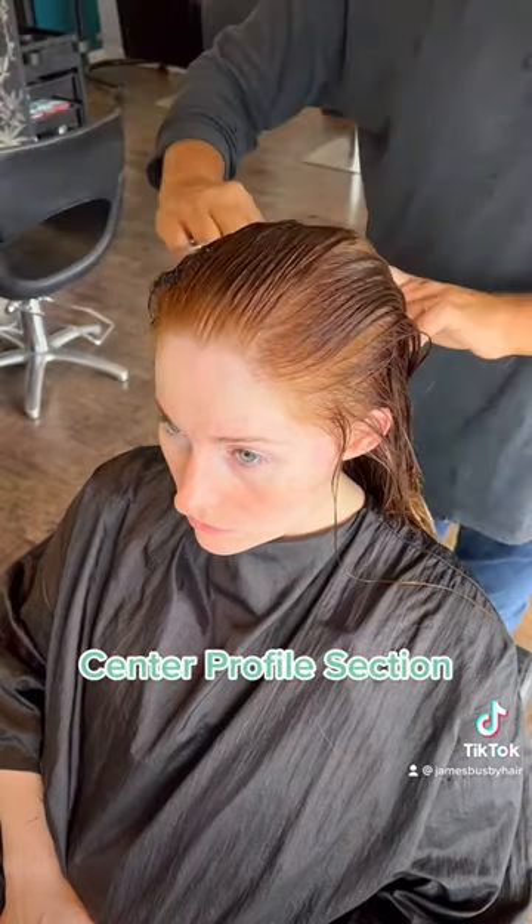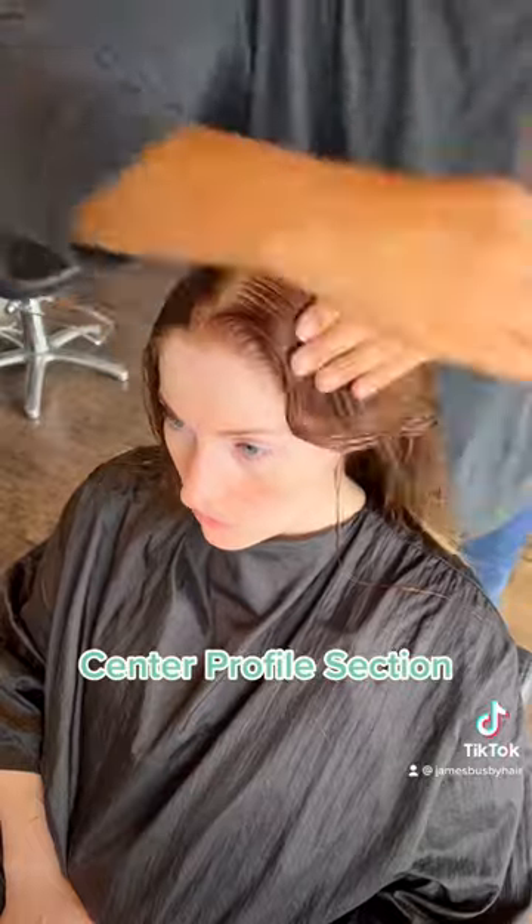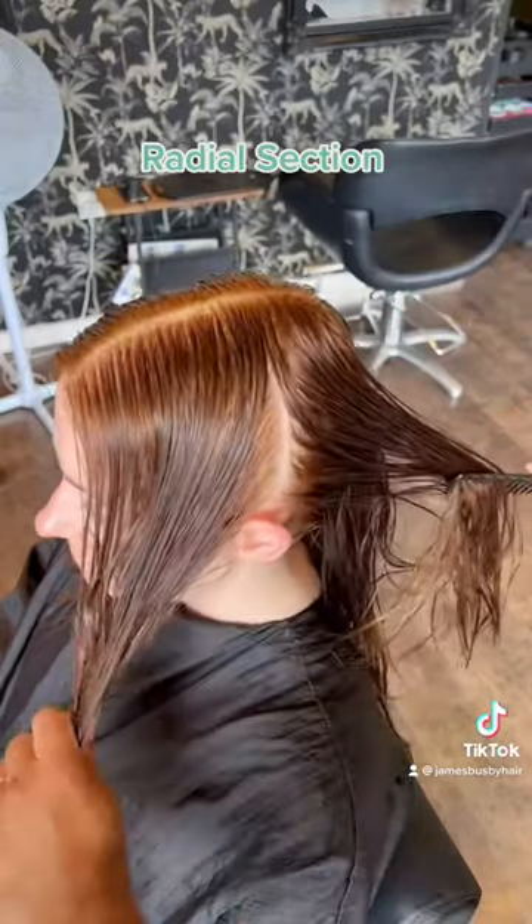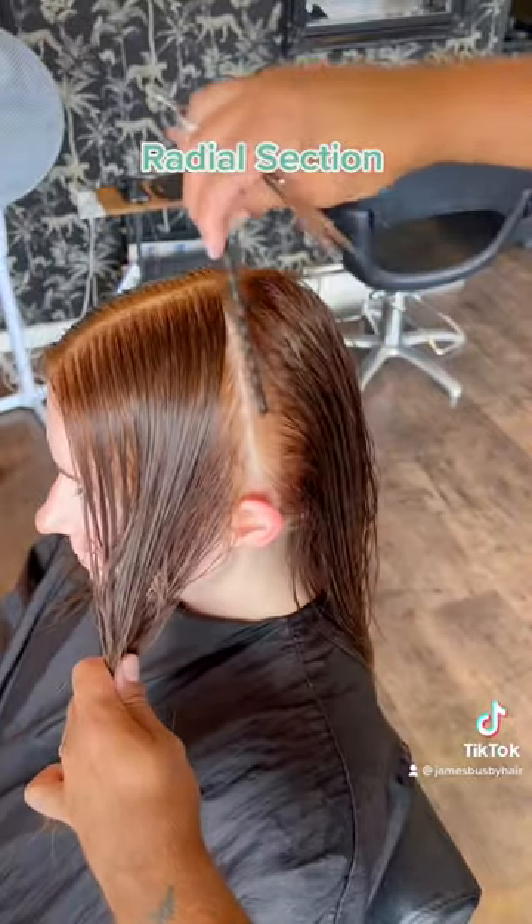Center profile section. Radial section. Profile section to nape of neck. Diagonal forward sections.